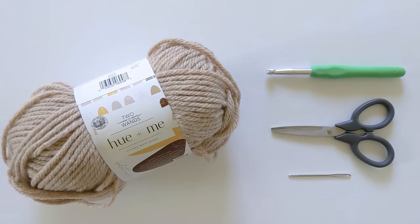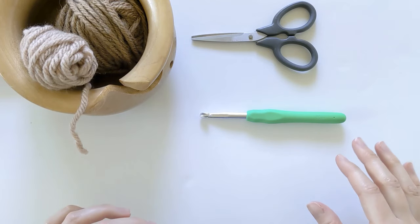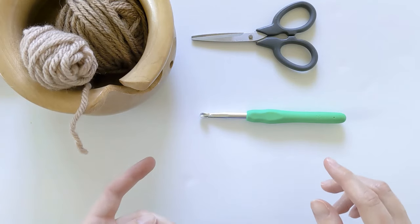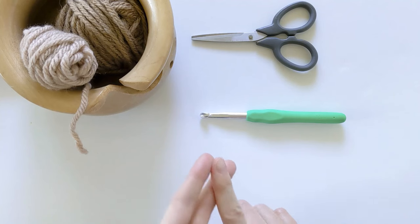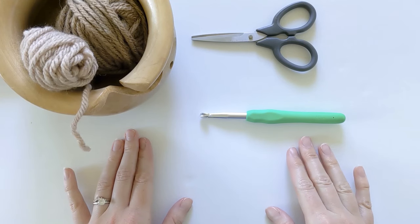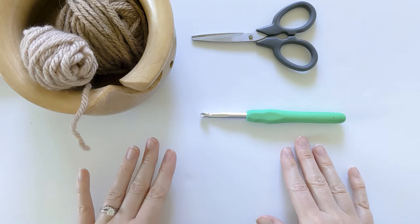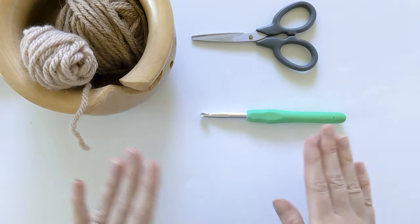Let's start our pattern. Since this is a very large crochet blanket, I'm going to be just showing you how to make a swatch. In this swatch, I'm going to be showing you how to make the stitch for the blanket, as well as how to change colors. If you want to follow along with the swatch, go ahead and chain 12. If you want to start the blanket, go ahead and chain 144. Don't forget, you can always click that link in the description box below, and that'll bring you straight to the pattern with all the pattern notes and directions.